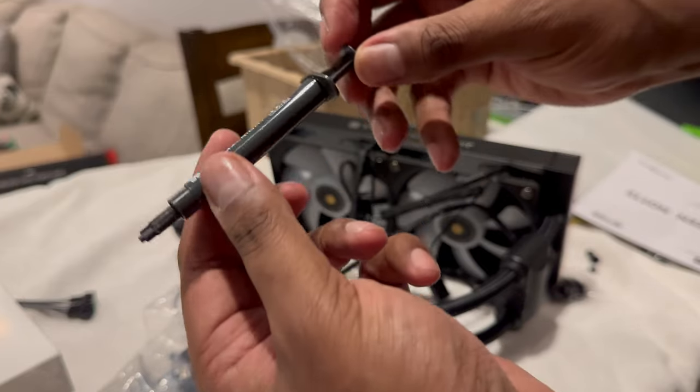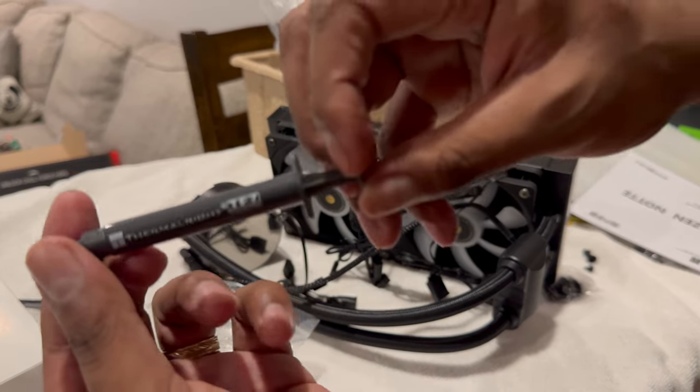The thermal paste doesn't come pre-applied, but the company gives you an entire tube in the package — something you normally pay extra for.